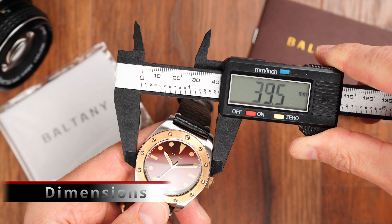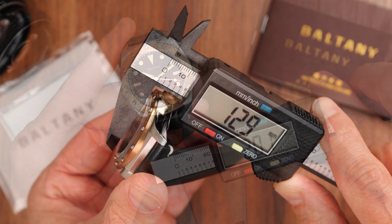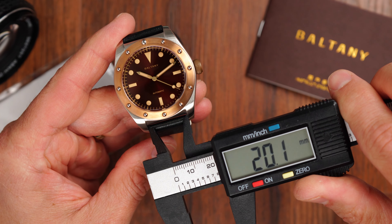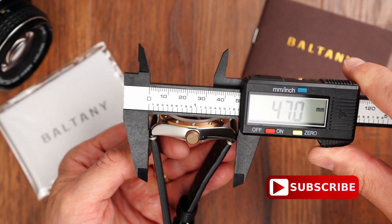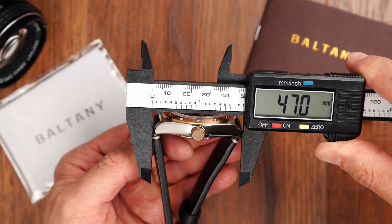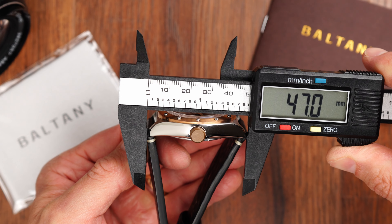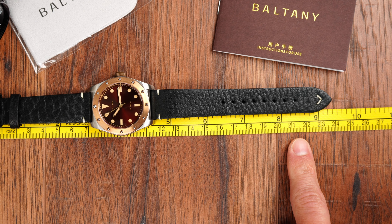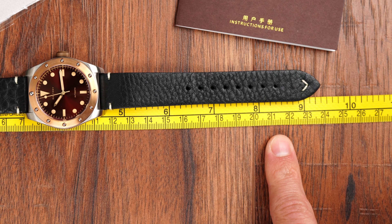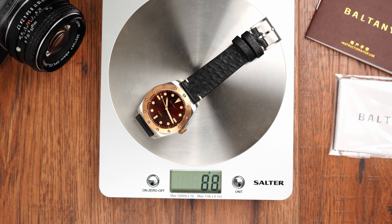We have a 39.5 millimeter case diameter. Case height is 12.9 millimeters. Lug width is 20 millimeters, maintaining that one-to-two ratio with the case and allowing us to utilize all those spare 20 millimeter straps. Lug-to-lug distance is a very manageable 47 millimeters. This watch should work on pretty much most wrist sizes starting from about six inches and up. The supplied leather strap should comfortably cover wrists up to eight and a quarter — or almost eight and a half inches, about 21.5 centimeters in circumference. As supplied, this watch weighs 88 grams.